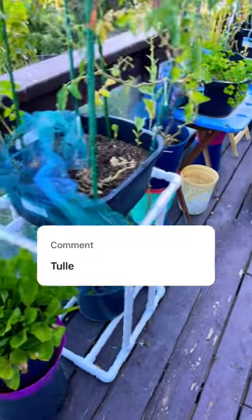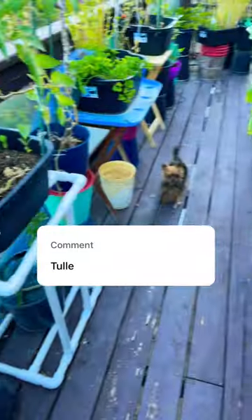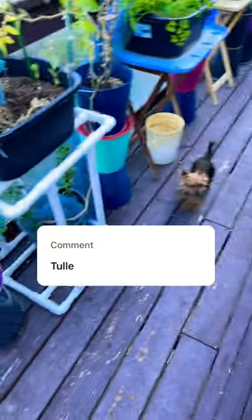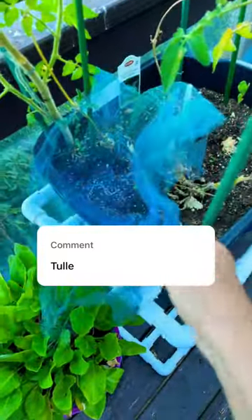If you've got an insect problem, I'll tell you certain plants you can cover with a tool. It's really cheap and it works for me, and I bet it's going to work for you too — give it a try. I've even got links underneath my videos on this.